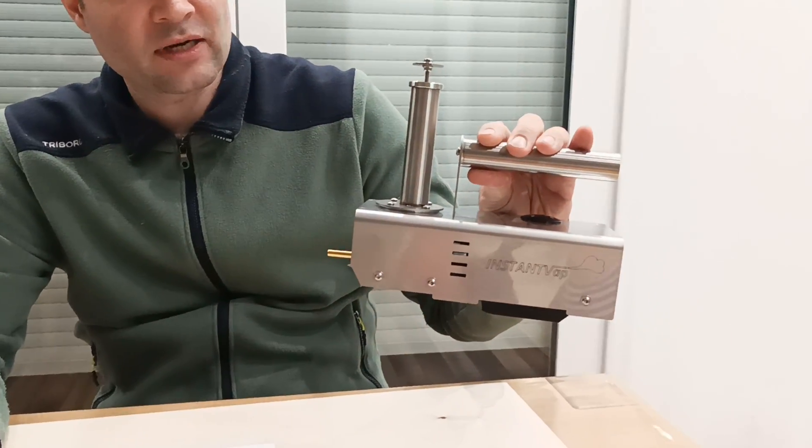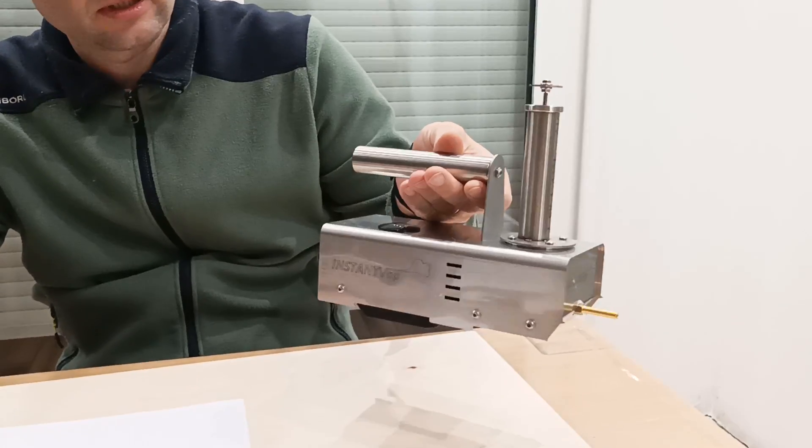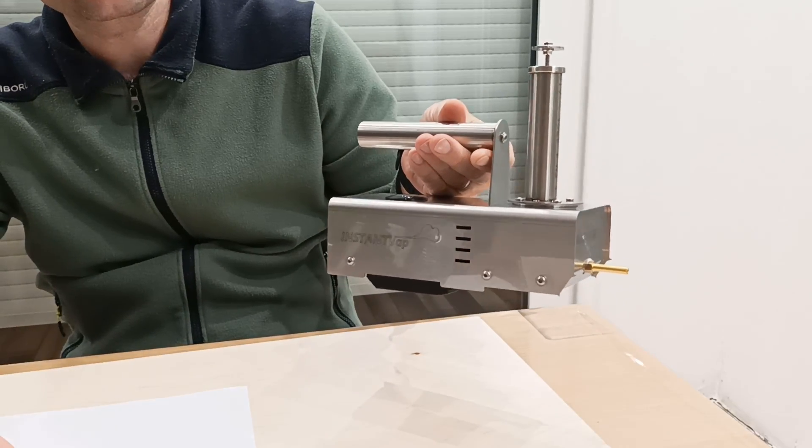Hello, my name is János Venyesi. I want to introduce to you a new Oxalic Acid Vaporizer Sublimator. This is a cordless version of a sublimator which is just newly developed.